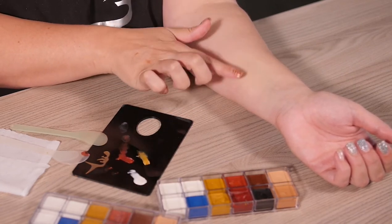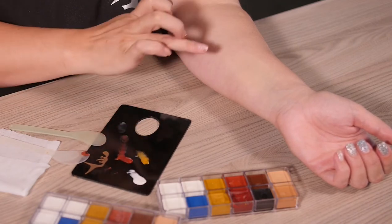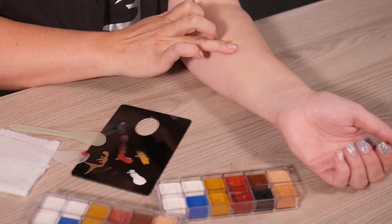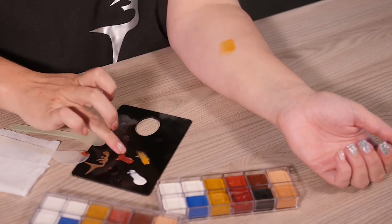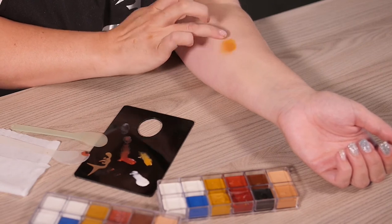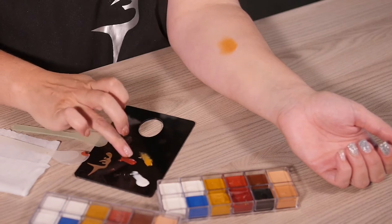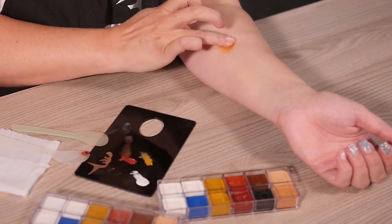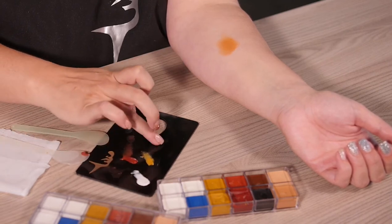So let's say for instance I was working on a dark skin and I wanted to create a dark skin coloring. I would start with yellow as my baseline. And then you can add a little bit of your red. And you can already see how that starts becoming a bit more of a caramelly color.